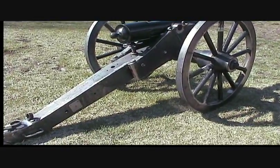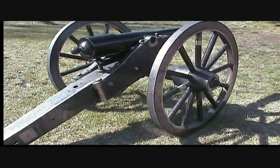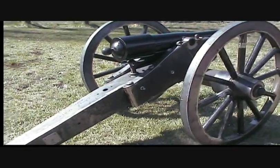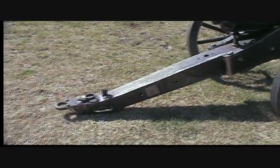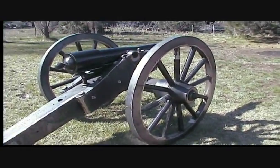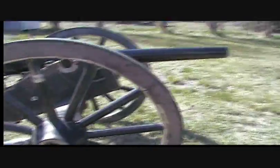We took and just welded together the correct shapes to make the correct pieces for the cheeks and the trail. That's the way we did this thing. The wheels are all steel also.